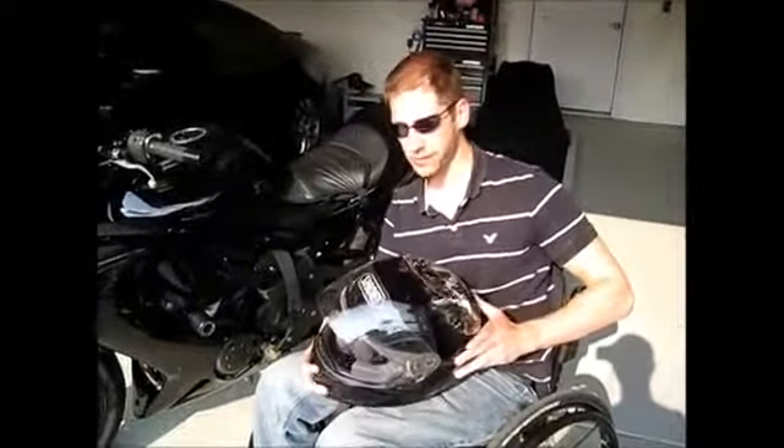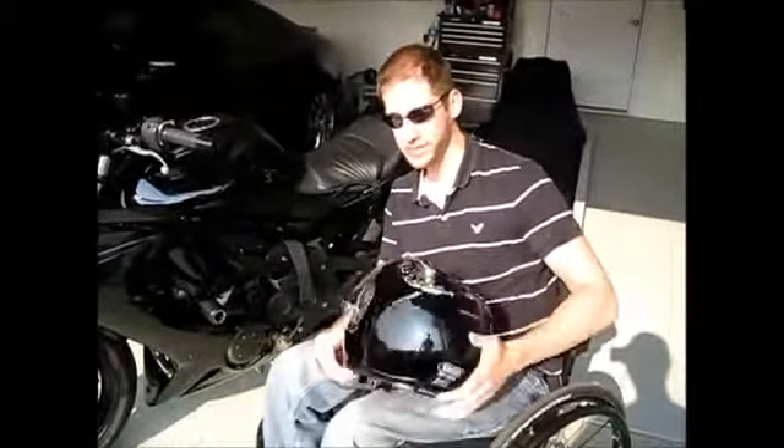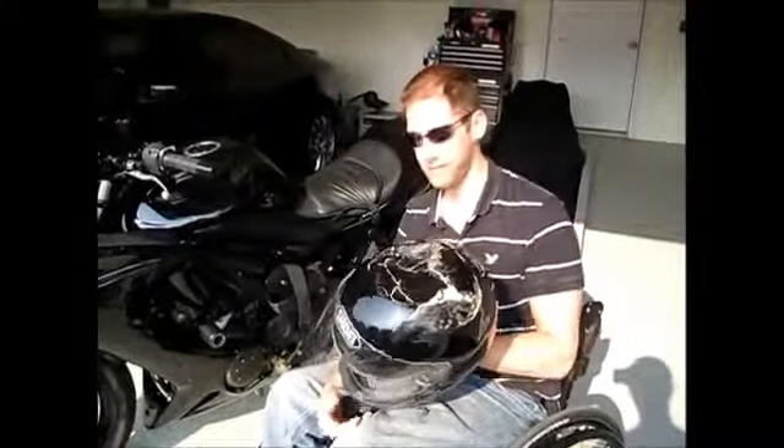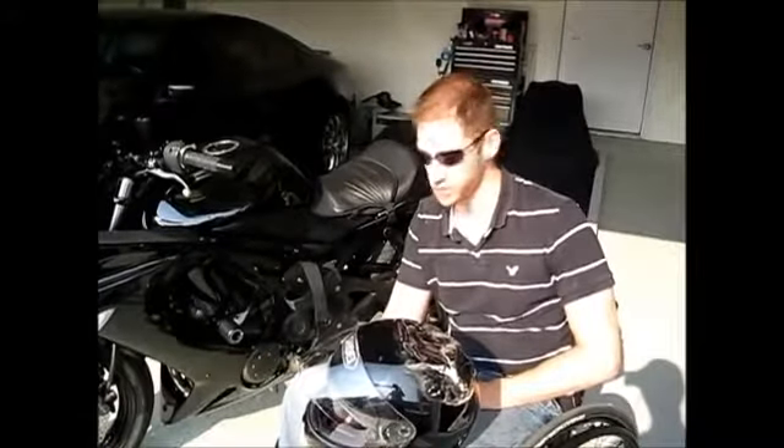This was the Shoei helmet I was wearing in my accident. I hit a tree head first, and you can see the importance of a good helmet. Definitely don't skimp on your helmet, because if you do hit something, this is the only thing to protect your head from being crushed.